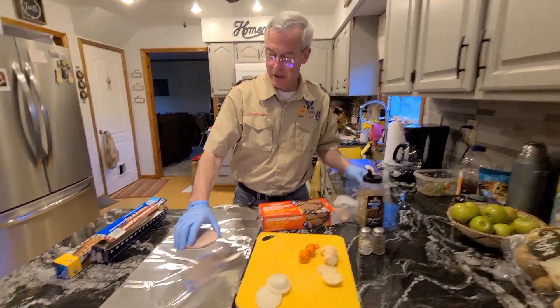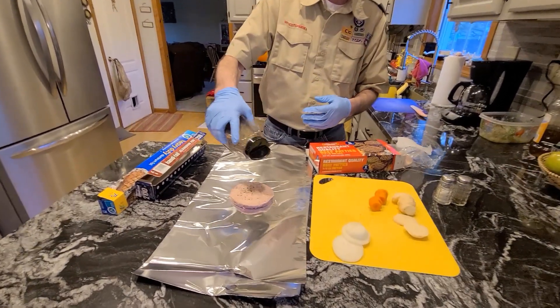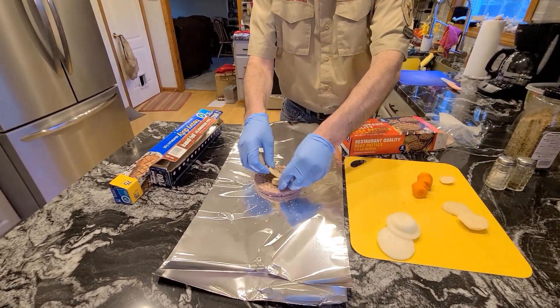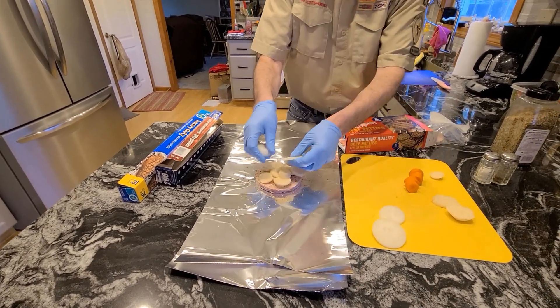To make a foil meal, you put the burger right down in the center. I'm going to throw on a bunch of spices — this would be salt and pepper, or nothing if you don't care for it. Then we'll just put the vegetables on top. Now, if you don't happen to like one of the vegetables, just don't put it on.